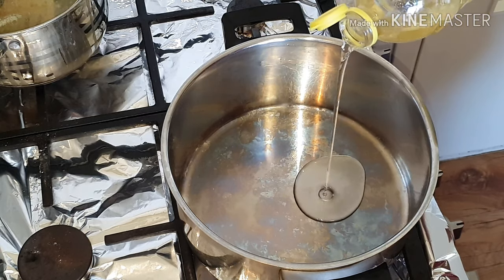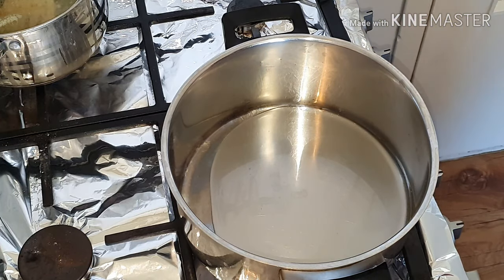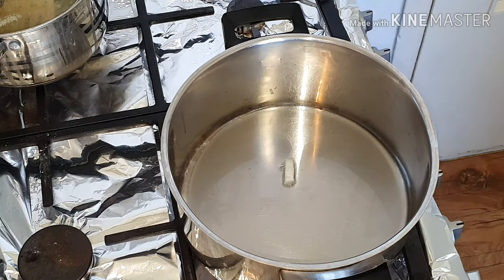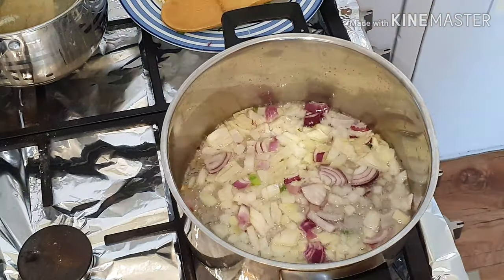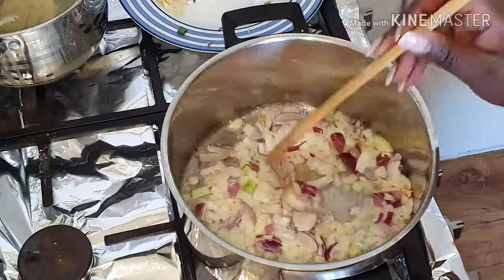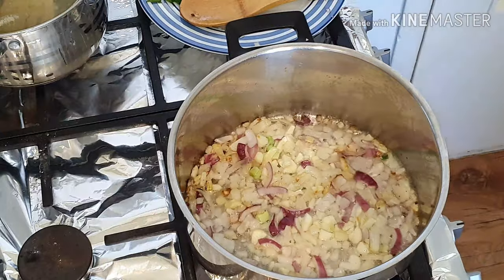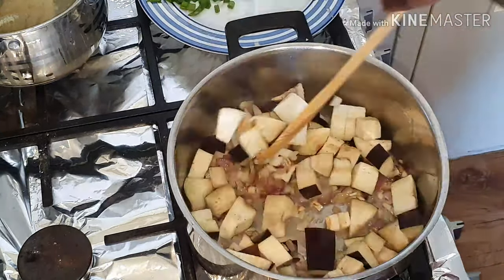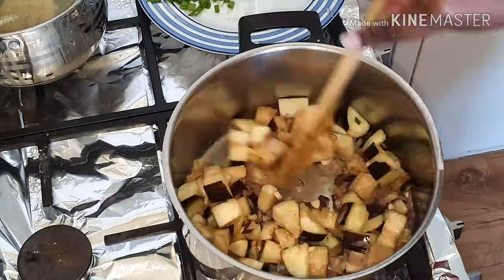Now as you can see, I'm adding some oil in the pan. I didn't really measure anything — I just measured with my eyes, it's just a feeling. You can measure if you want, but I just didn't. I added the onions and some garlic, and the onions are starting to turn golden brown.